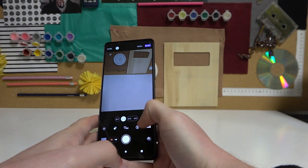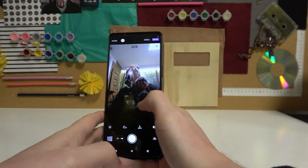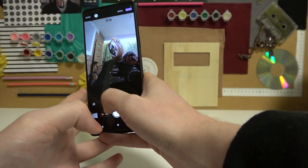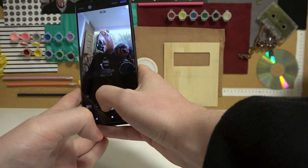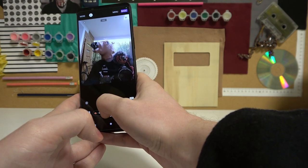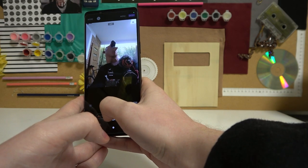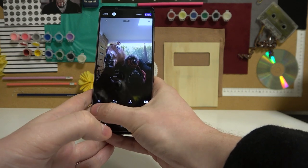From here, change to the front camera. Now make sure that the camera catches your entire face and simply click on the shutter. You can take the photos from multiple angles.